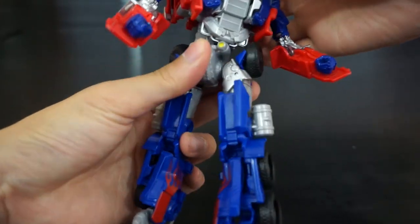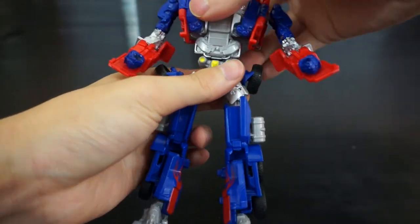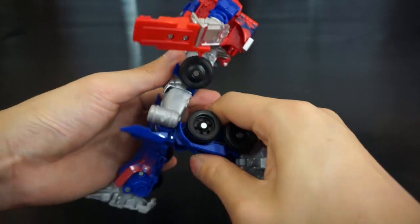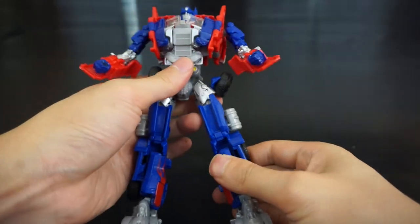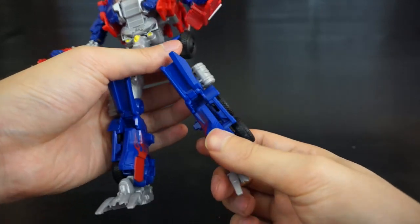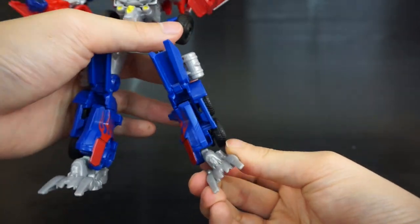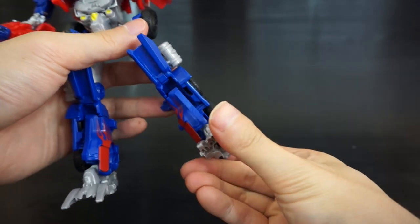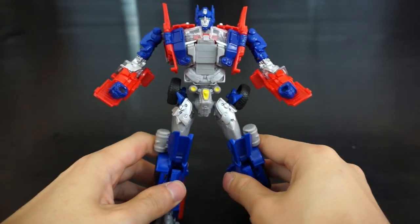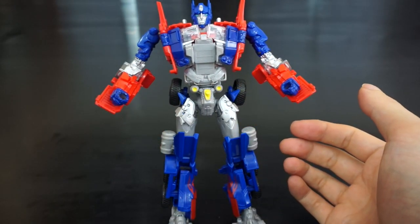He has waist articulation — it goes all the way around but is really tight at one point. Legs go in and out with some tire interference; no thigh swivel. Nice knee bend. The kneecap is somewhat articulated, and there's shin or foot articulation for transformation. The foot has a good range of motion on two separate swivels, which I really like — the lower body on this guy is fun.